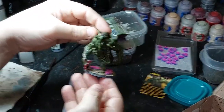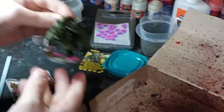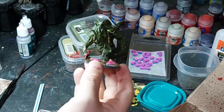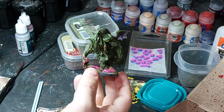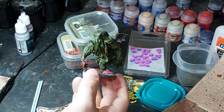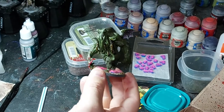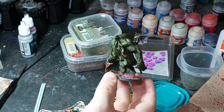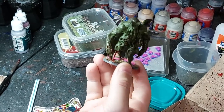The last step is to varnish it. Because I want him to look like he walked out of water and has a shine, I'm not going to use a matte varnish - I'm going to use a semi-gloss. If you use a full gloss varnish he'd look too shiny, like Iron Cthulhu. So I'll use a semi-gloss, and in the pictures I'll show you what he looks like.